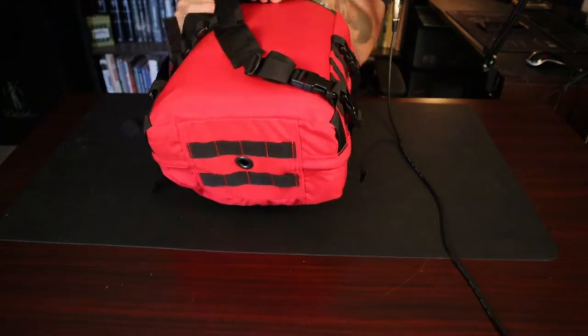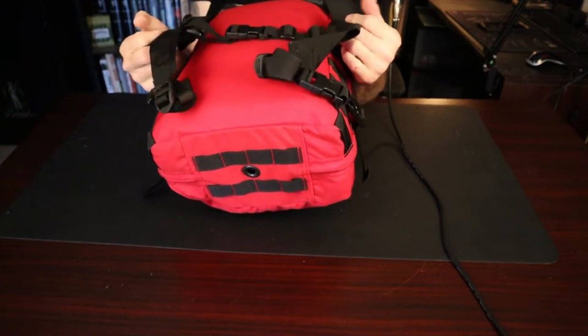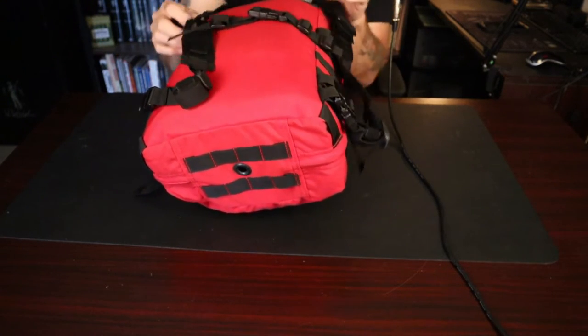On the back it has a shoulder harness that is fully adjustable. It does come with a sternum strap. It does not have a waist strap, and the harness system is stowable.